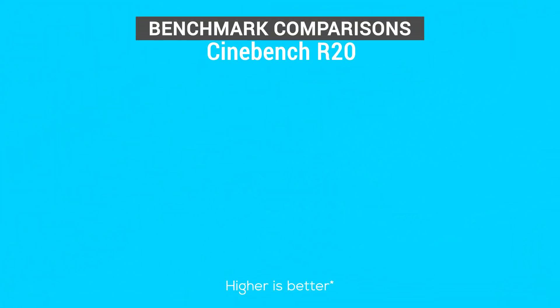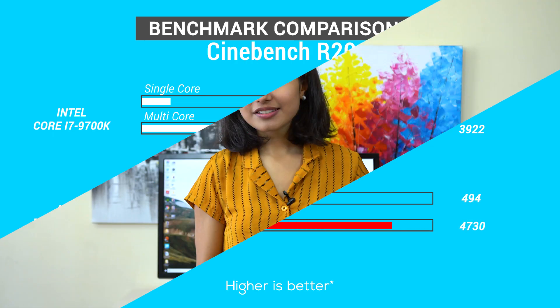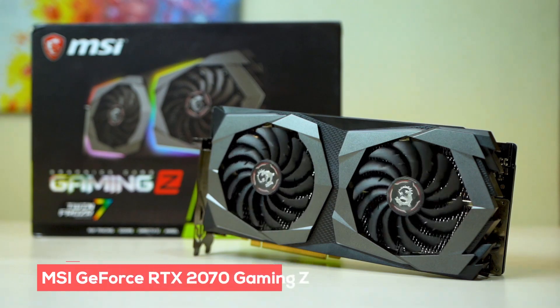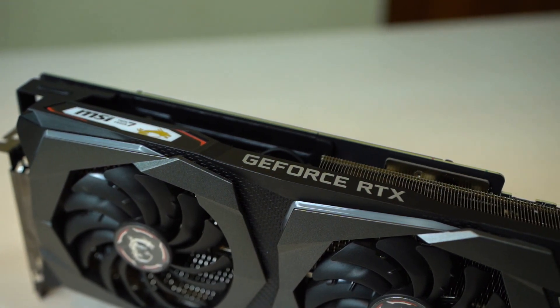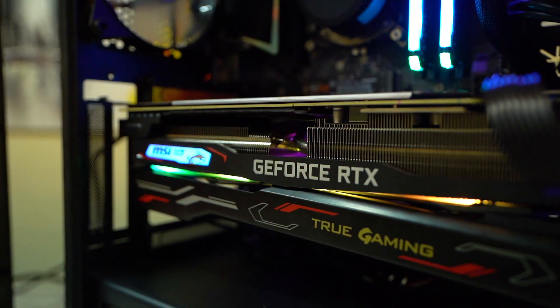Sure, the third-gen Ryzen 3700X would have been better for editing thanks to more threads, but by the time I bought this the Ryzen 3700X was not launched yet — so there's that. And you can't really call it a powerful gaming rig if it does not feature the latest RTX GPU, can you? So I got the new MSI GeForce RTX 2070 Gaming Z, which is more than enough for editing videos and also proves excellent for gaming. So why didn't I get the RTX 2080? Well, this is already the most expensive part of my setup, and I also thought it would be a bit of an overkill. Switching from a 1080 to an RTX 2070 for me is more than enough for now.